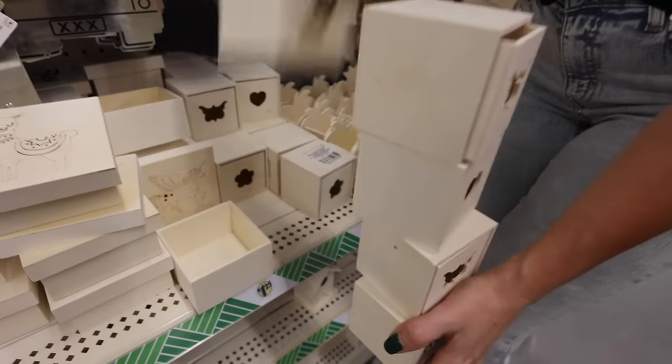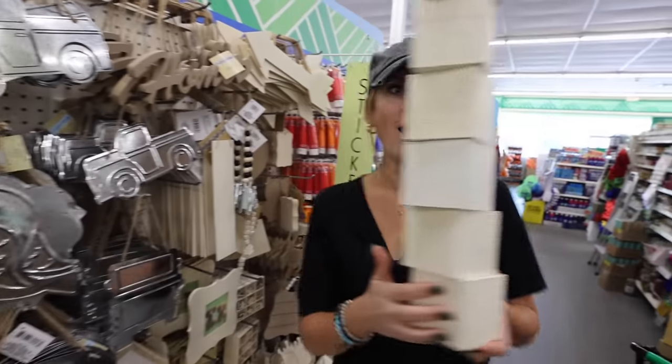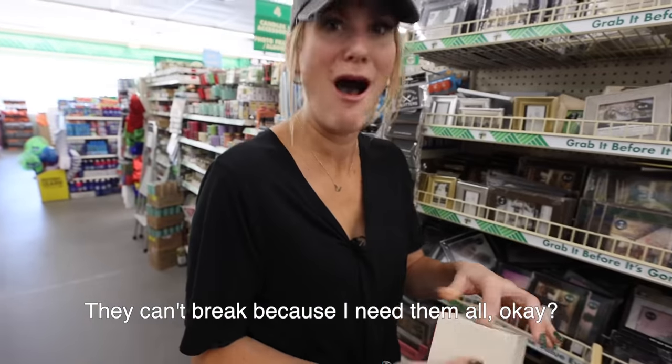The first are these mini drawers. They had so many at my Dollar Tree — they can't break because I need them all.